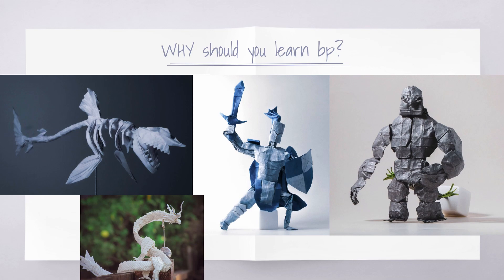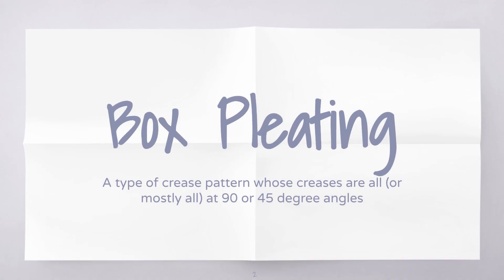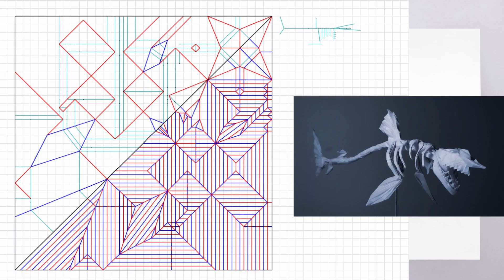So what exactly is box pleating? Box pleating is a type of crease pattern whose creases are all, or mostly all, at 90 or 45 degree angles. Looking at this shark skeleton crease pattern, there are a few exceptions - there are these parallelograms in various spots called Pythagorean stretches, and there's also a bird base in the corner - but for the most part most of the creases are pleated, and that's the 'pleat' in box pleat. You see these parallel lines, and then also these 45 degree angle lines. The 'box' means it's on the grid - these creases lie parallel or perpendicular to the grid. Combine them and you get box pleating.